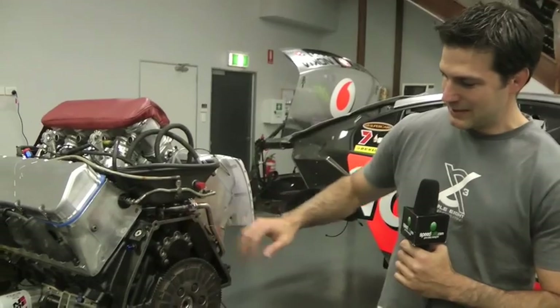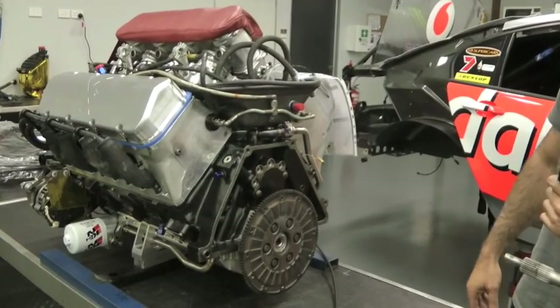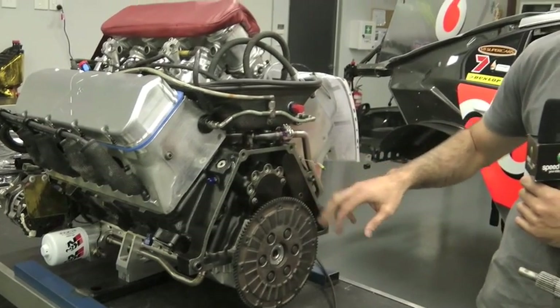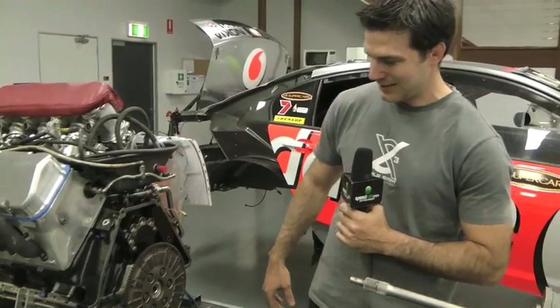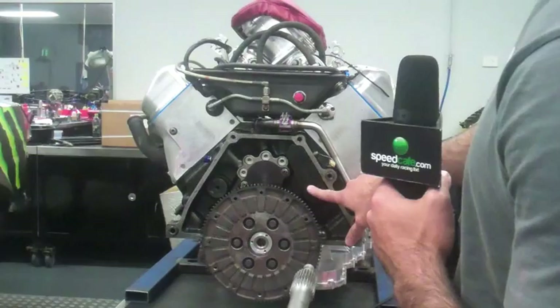The engine block is a General Motors engine block — it's a motorsport block, not offered in any road cars. Previously the rules were fairly open with how much you could lighten the block, so people were tearing them down so it was just enough to stay together. These days there's a minimum weight just to help reduce costs, and you can see there's a ballast block here.